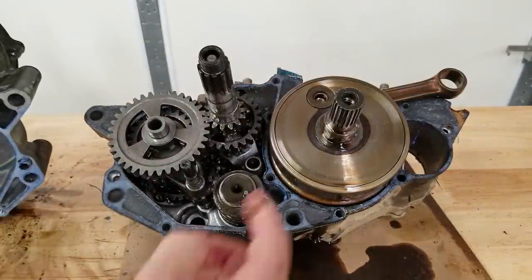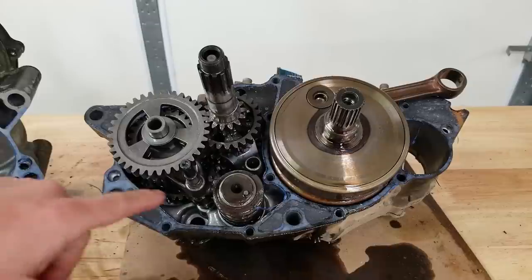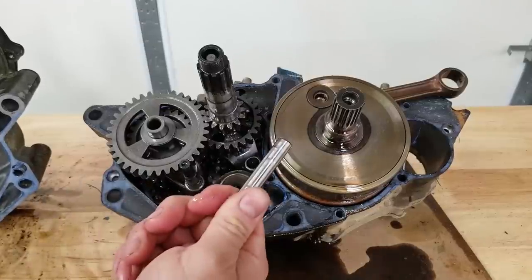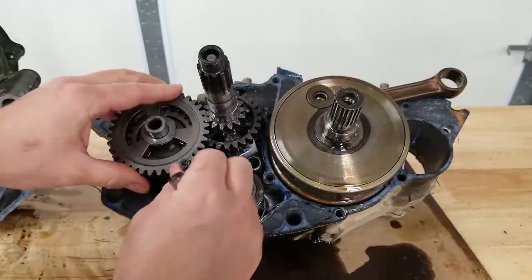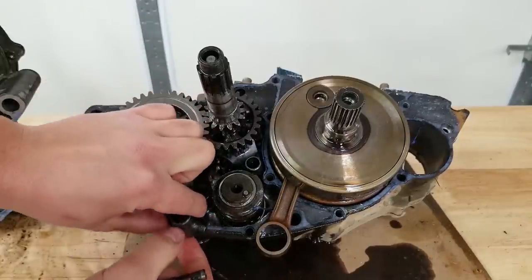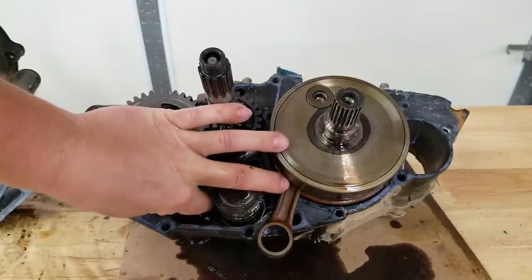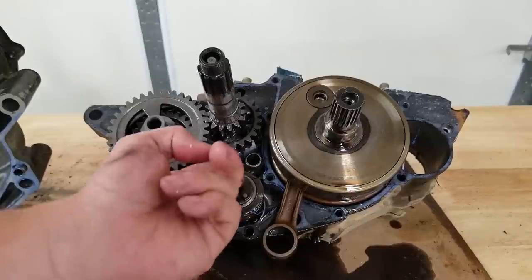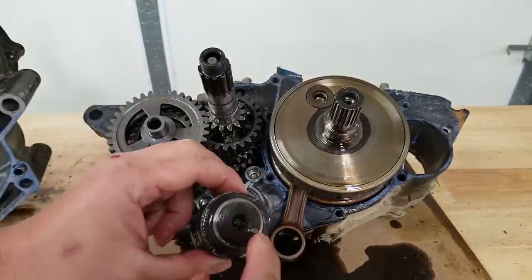That came apart a lot easier than I expected. So we're gonna go ahead and pull the transmission out. The crank is loose already so that should just pop right out. The first thing we're gonna do is get these shift forks out of the way. In the other side of the case this one pin came out, but typically it would probably stick in that side of the case, so you have to remove the pin. The other shift fork pins just pop right out and then you swing the shift forks out of the way and remove them.